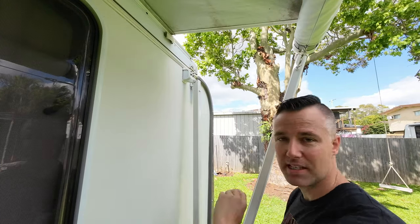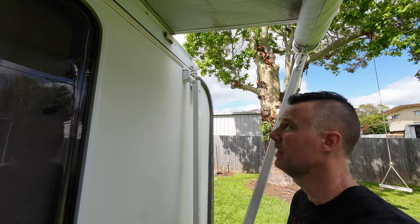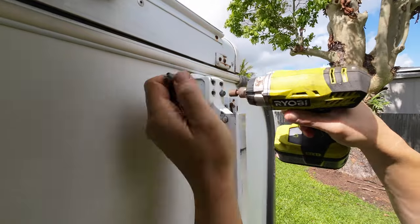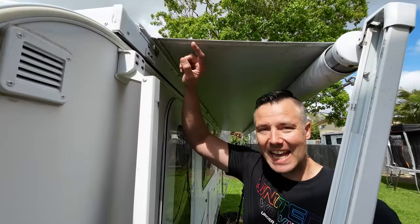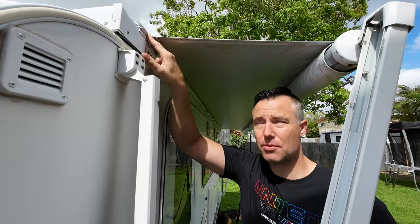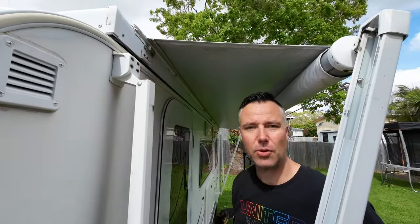With the awning put back 90%, we need to undo these four bolts on either arm so that we can take it off. On either end of the existing awning in the sail track there are a couple of screws, so we need to remove those two screws and then we can slide the awning out.